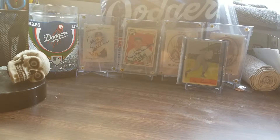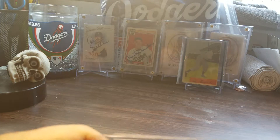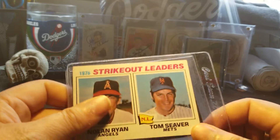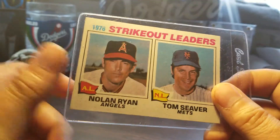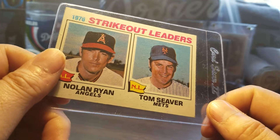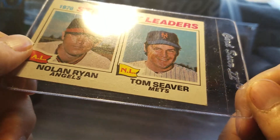Hey guys, JoeRamFan30 here with another PC video. I picked up a couple Nolan Ryans for our Nolan Ryan PC and a starting lineup figure. Here we go — I picked up this 1977 strikeout leaders card with Nolan Ryan and Tom Seaver on it.